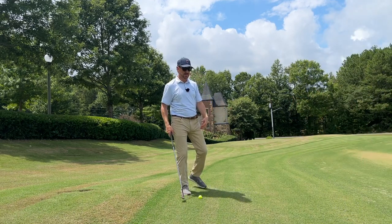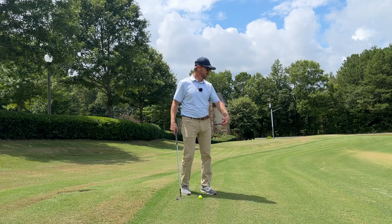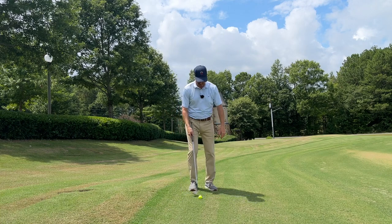So on a shot like this where you have too much fringe and you're not really comfortable with putting because you don't know how it's going to react — it's not a clean roll — this is where you would use this shot.